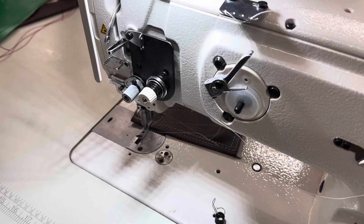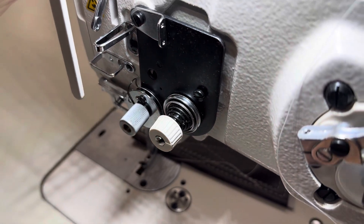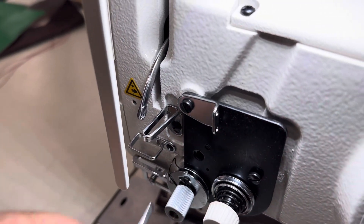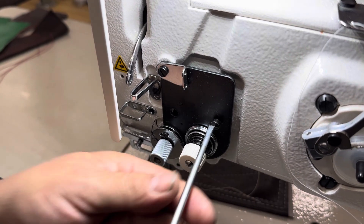Hi, this is Steve from SewingGold.com. We have a customer that has a broken check spring, so we are going to replace it. We already fiddled around with this one, but here's our new check spring. This is going to be our broken check spring. We have to remove the entire tension assembly to do this job.